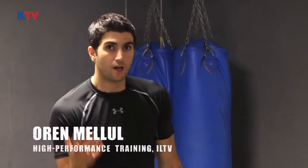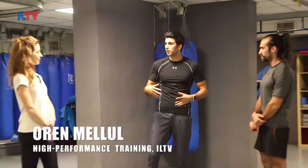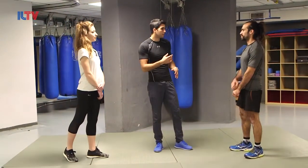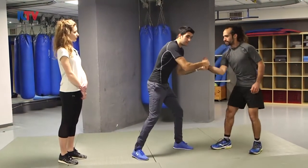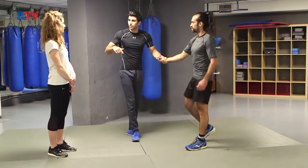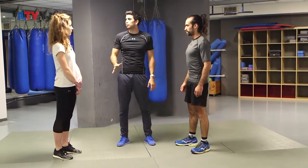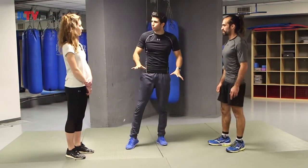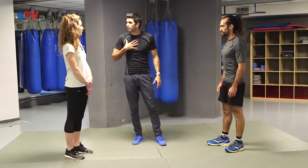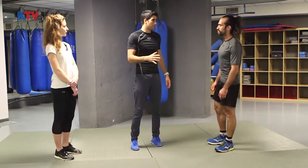Hey guys, today we're continuing from previous episodes where we learned the mix between Krav Maga and other martial arts, and we started to talk about defending a strike and taking him down. Now today we'll be continuing and learning how to take him down all the way, neutralizing him, and putting him in a position that I can hold for as long as I want — until the cops arrive, until other people are safe — depending on what my purpose is.